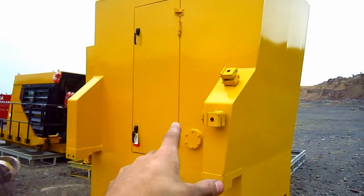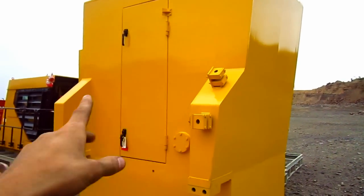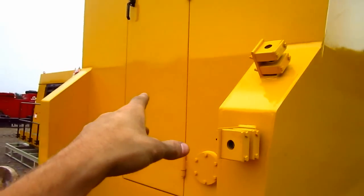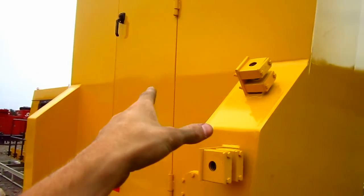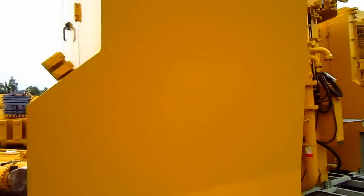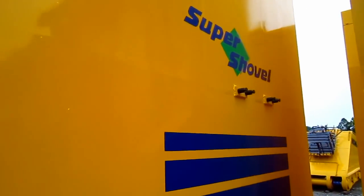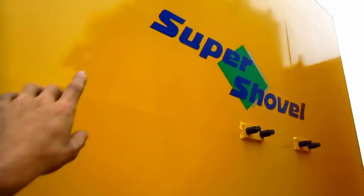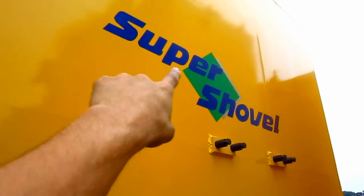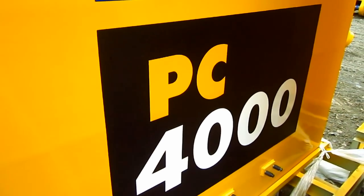This piece right here is the computer room. It gets attached to the left front side of the superstructure, and through this door is where all of the computers and electronics are located to work the machine. The cab will mount on top of this section. On the side you can see the crisp decals that say Super Shovel, and below, PC-4000.